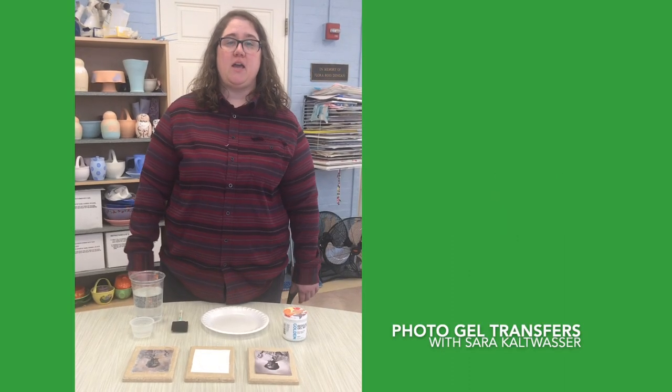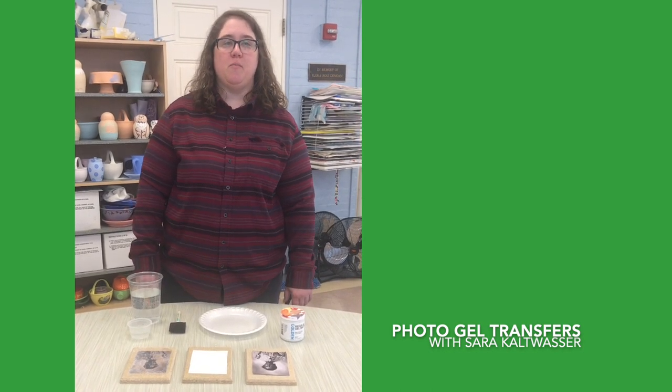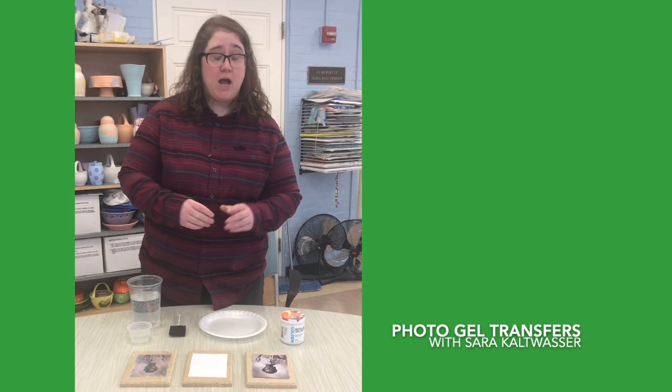Hi, my name is Sarah Kaltwasser and I'm an educator and artist in residence at Keswick Wiesenwells Center for Healthy Living in Baltimore, Maryland. Today I'm going to be showing you how to do a gel transfer using a photocopy.